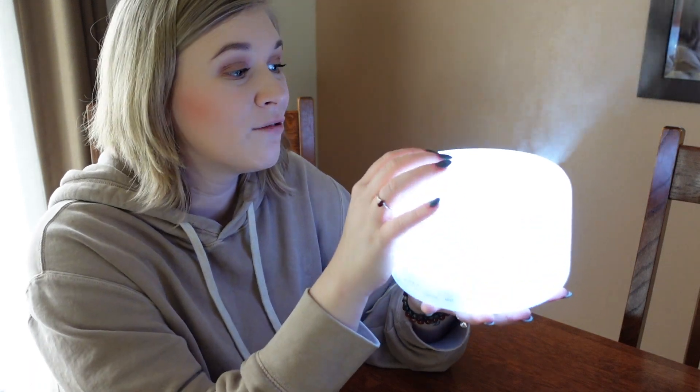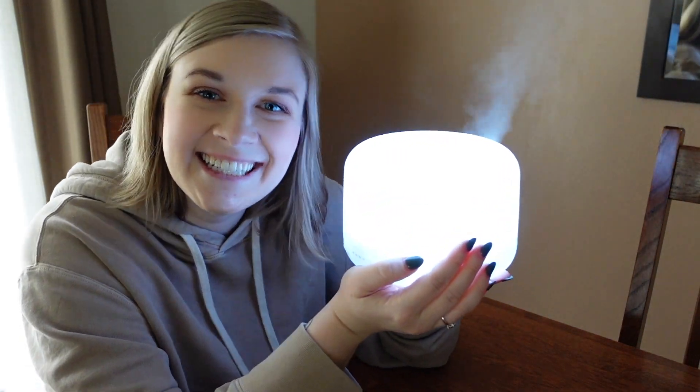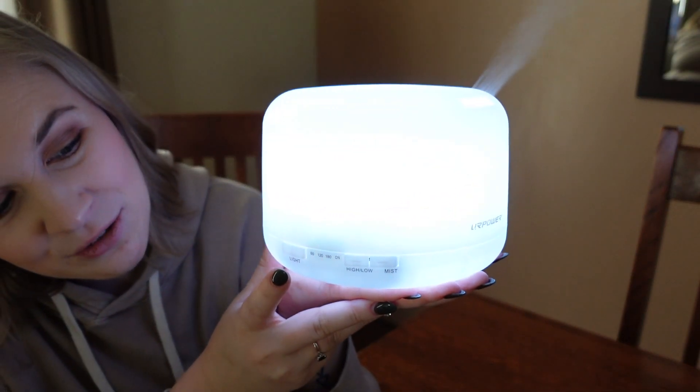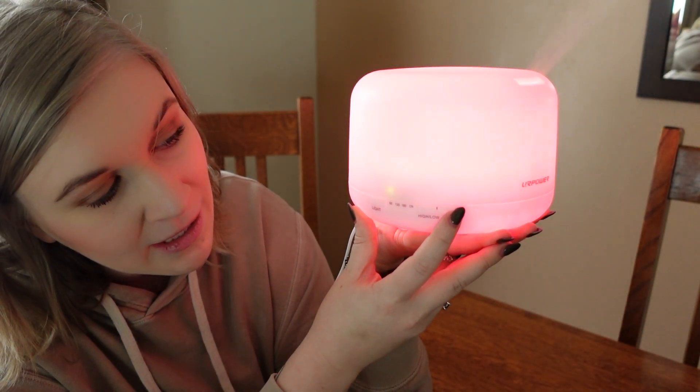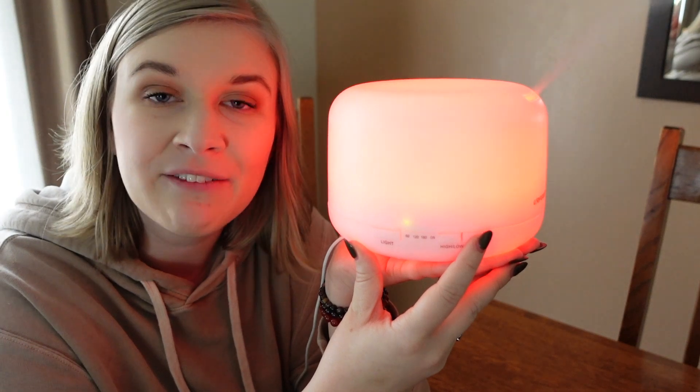It is really clean, easy to clean, and it changes colors. It does come with a timer also, so if you want to make sure that it turns off after 60, 20, or 180 minutes, then you have that option.